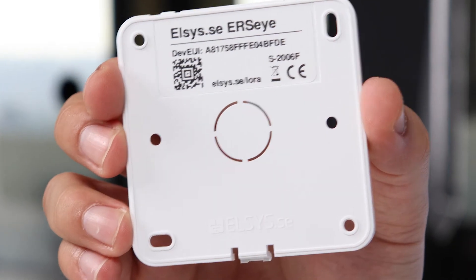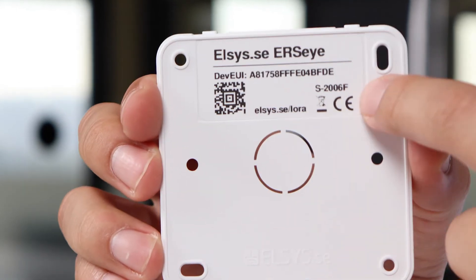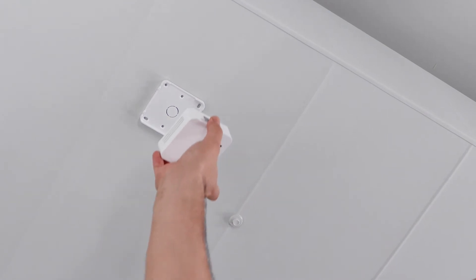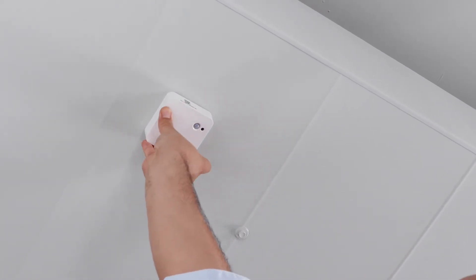Mount the back panel on the ceiling using some of the six mounting holes. It may also be mounted using double-sided tape. Once mounted, attach the sensor part to the back panel.